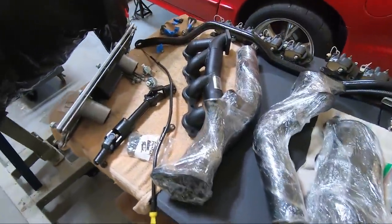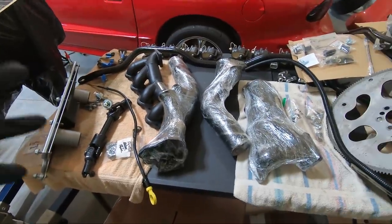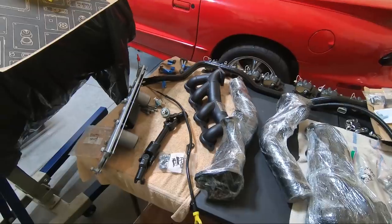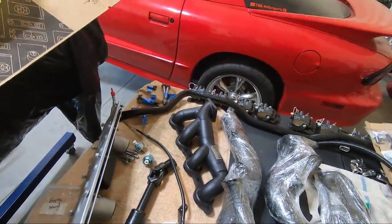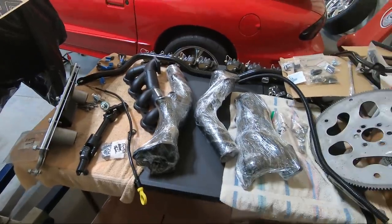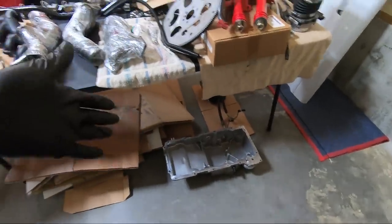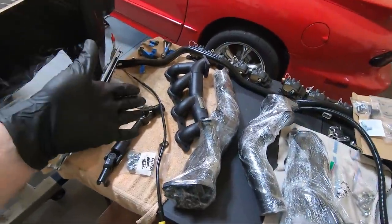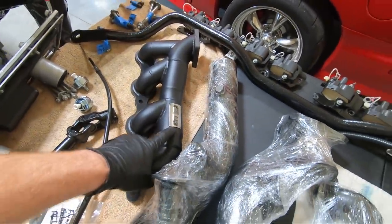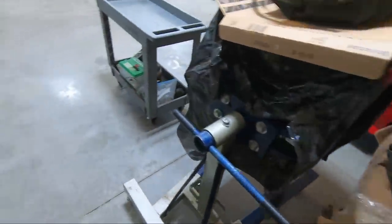I decided to coat the headers with a ceramic coating as opposed to wrapping them. I'm not a big fan of wrapping exhaust, so I had them coated and I will list his information down below. He did an amazing job — Blake at 417 recommended him. He's the guy who did my welding. He says it all cleans off so I could still see the hairline. He just did a great job. So now we need to move on to the turbos.